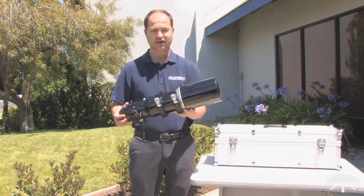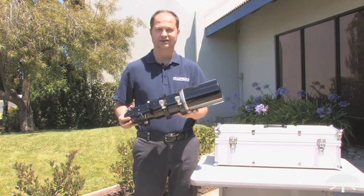Well there you have it — the EON 110mm apochromatic refracting telescope. Thank you very much, Clear Skies.